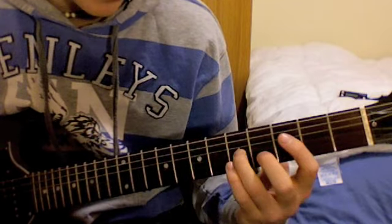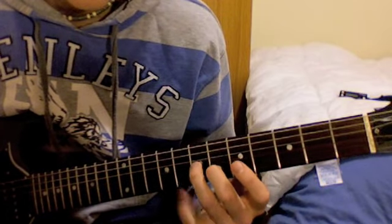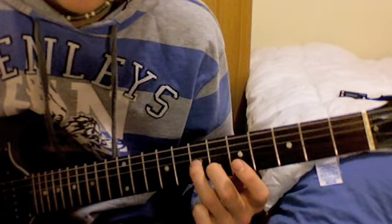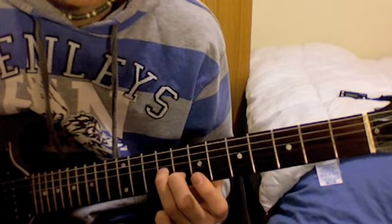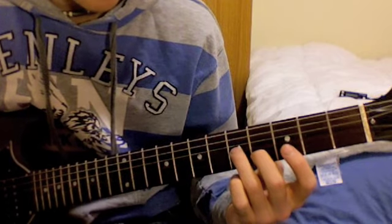You play that note twice. Now do exactly the same thing as that, except you move up 2 frets — to the 9th fret of the G string and the 8th fret of the B string.